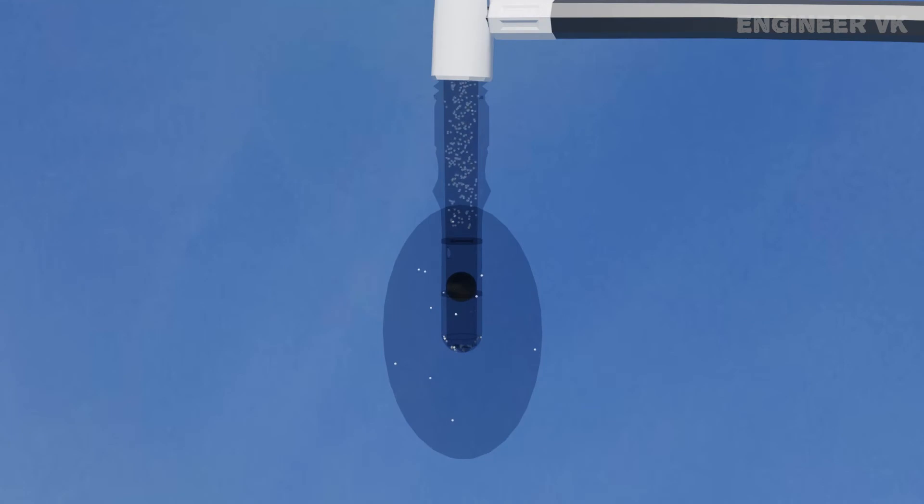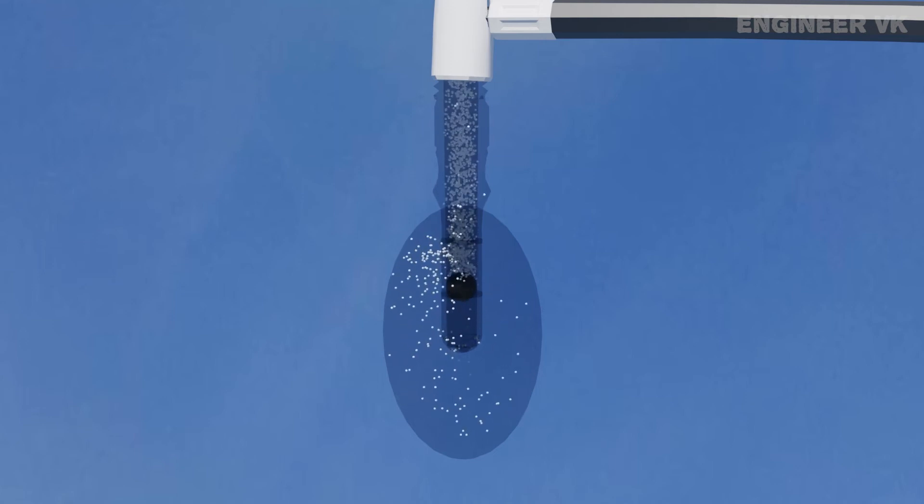Once we start inflating the bicycle tire with air, the air enters the bicycle tire through the side holes by overcoming the elastic pressure of the rubber tube. Since the incoming pressure is more than the elastic pressure of the rubber tube, the air can easily enter through the side holes and the ball is already at the bottom end.